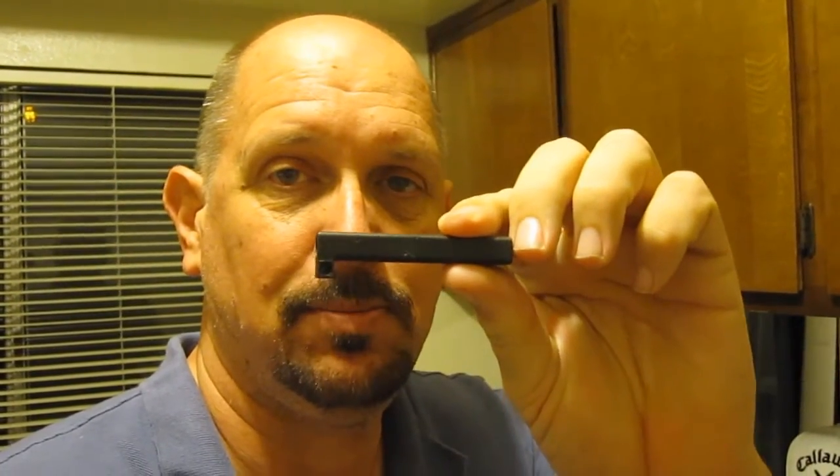Hey everybody, this is Robert from sdparkflyers.com. I've shot a lot of videos that showed you guys how to do basic building of an EPP kit, but one of my subscribers actually sent me an email saying hey, you've never shown a video how you install the servos and these little stick mounts on your planes. So I thought I would just do a quick tip video that shows you how I install it.